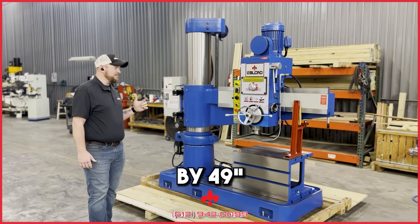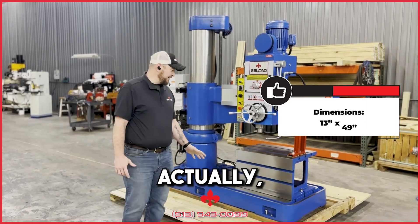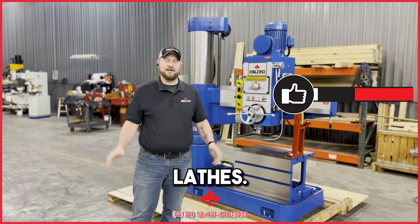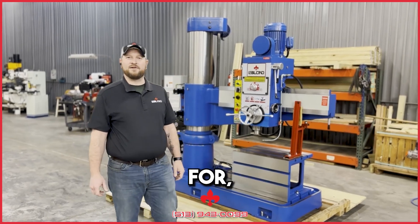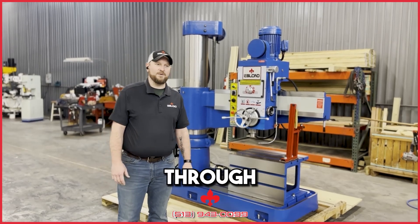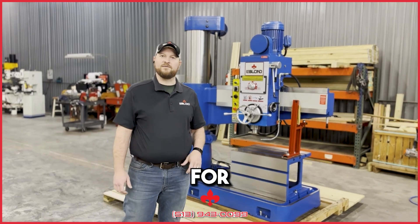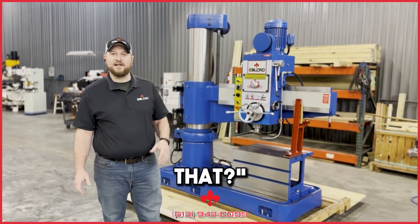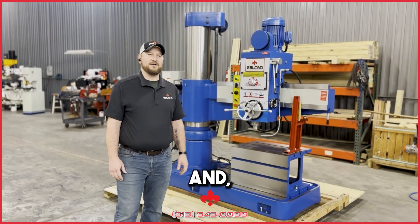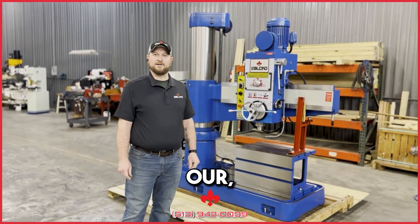This is a 13 by 49. The customer requested it — it was actually kind of an odd request for us. Everybody knows The Blonde for lathes. We were actually working with that customer trying to get them a couple of lathes, but that project wound up falling through. We were just trying to see when the project might come live again, and they said, 'Hey, we're looking for this radial arm drill press — can you offer that?' And I said, 'Give me a couple days, let me see what I can find out.'